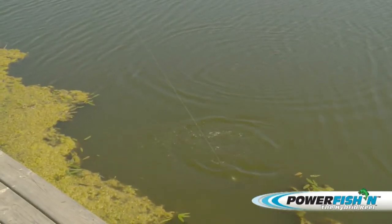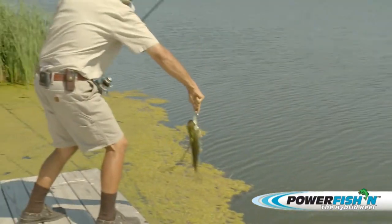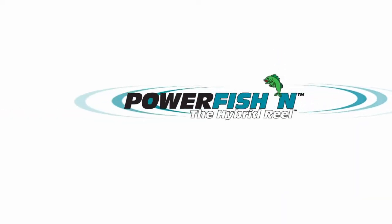Using these techniques along with the Power Fishing Pro, you can fish longer without fatigue, have more options and techniques for catching fish, and enjoy fishing even more.